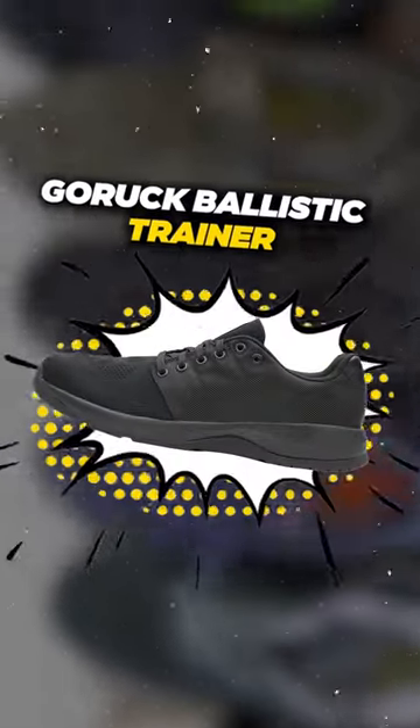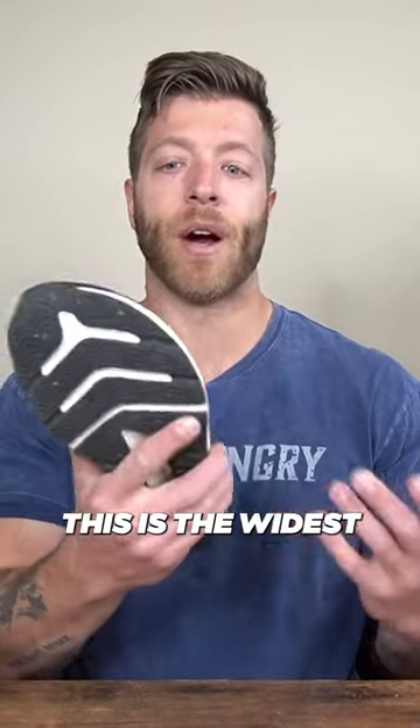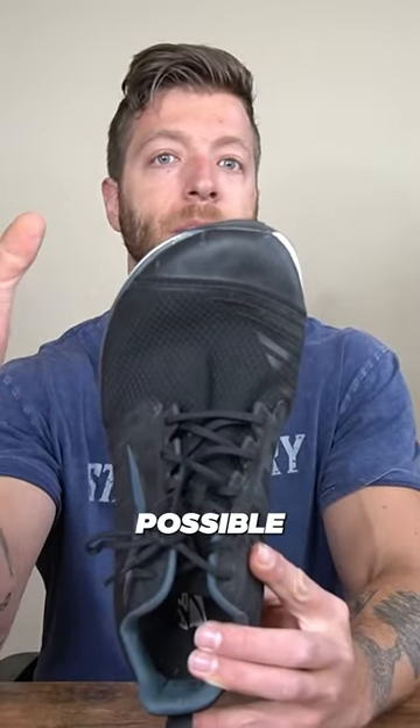My next pick is the GORUCK Ballistic Trainer, where you get a good amount of upper volume through the toe box of this shoe. My final pick is the Ultra Solstice XT2. Of the cross-training shoes in this list, this is the widest model, so if you need as much width as possible through the forefoot, this can be a great option to look into.